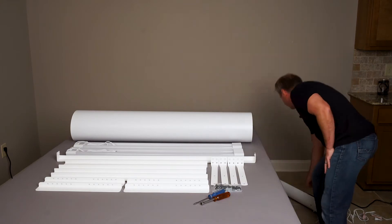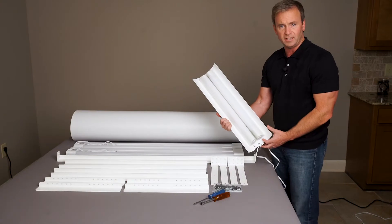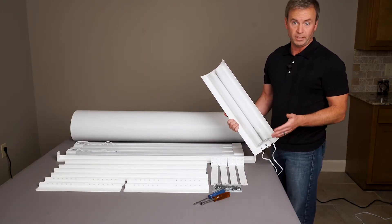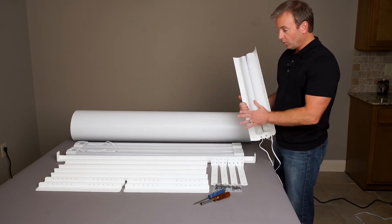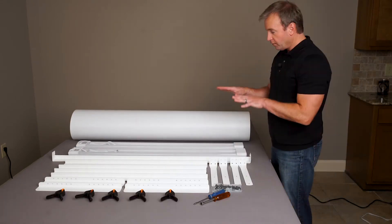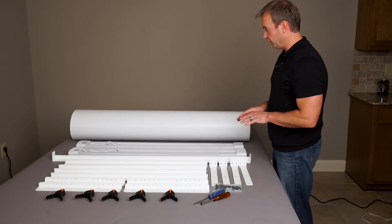One thing that also comes with the VS53 is a pair of AL2 accent lights. There's a separate instruction sheet for these and another video, so make sure you check those out and set up the AL2 accent lights separately. Right now we're just going to do the VS53 Photo Studio. Everything here on the table is what's in the box that makes up the VS53 Photo Studio.